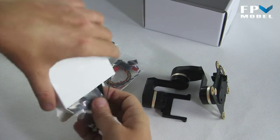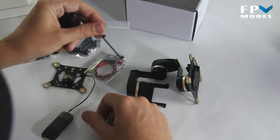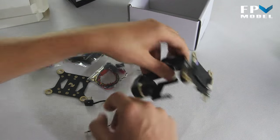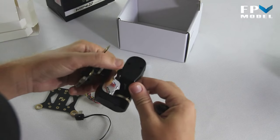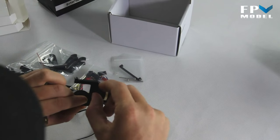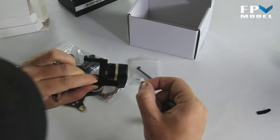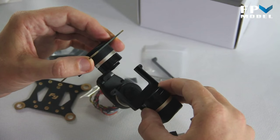Inside the small box we have the mount for the camera, which keeps the GoPro attached to the gimbal, and your video output cable. One thing to keep in mind — there is a small sticker on the back of the gimbal that's not clearly mentioned in the instruction manual. When you set this up, you want to take that sticker off — that's where your video cable plugs into the gimbal.